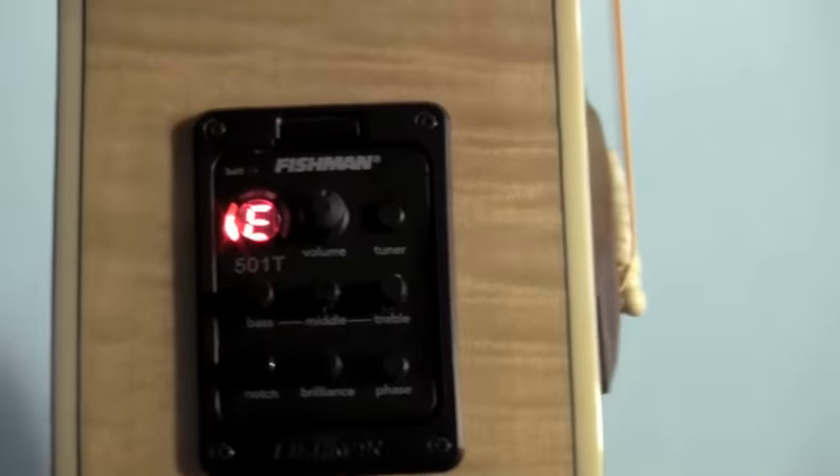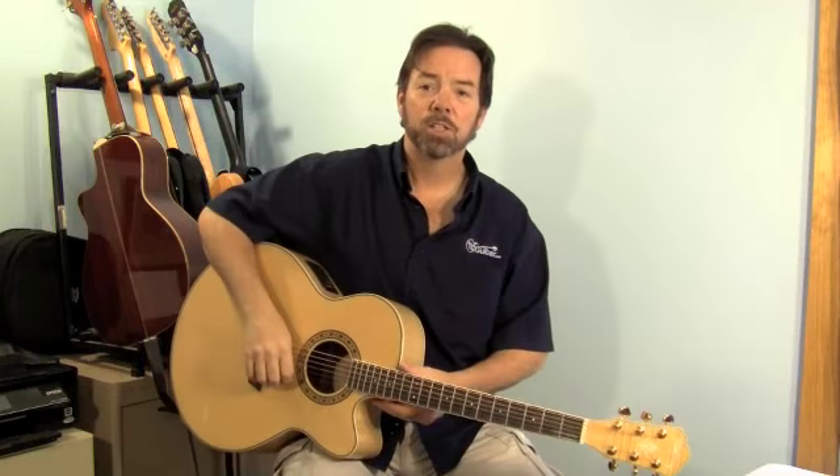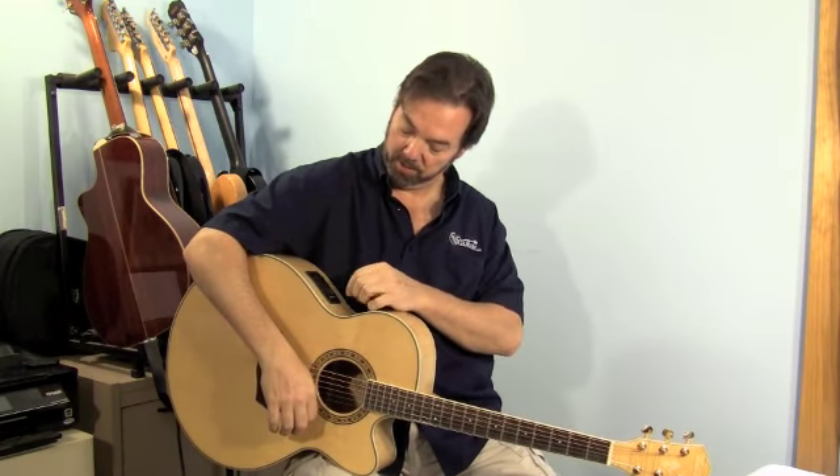It does mute the guitar when you put it on tune. And now we're going to play it through my little Studio PA. As you'd expect it's even bigger and louder and brashier. The brightness of the spruce carries right on through there.